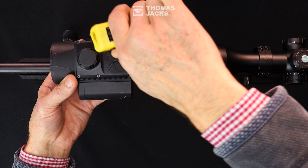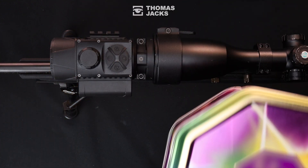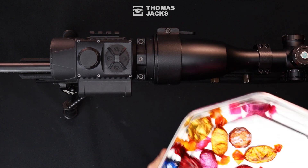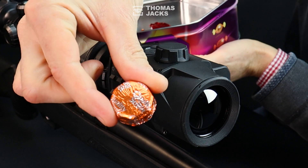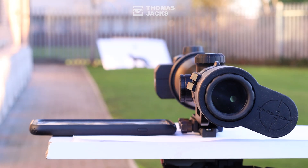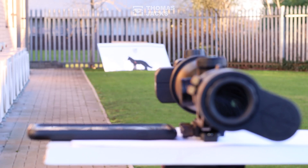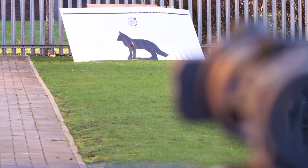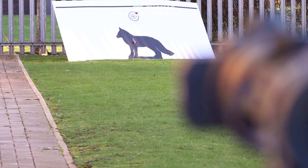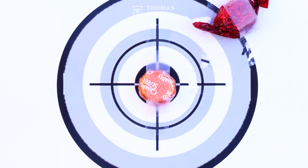In most instances that's all you need to do, but you can check and calibrate the display with a zeroing shot — and for that you need a thermal target. This one is my favorite, but other foil-wrapped chocolates are available. At the same range you've zeroed your scope; for this demonstration we're just tripod mounted at 40 meters. I've slightly angled the target to catch the sun and provide a decent thermal signature from the chocolates.